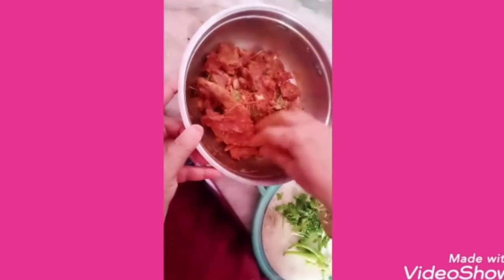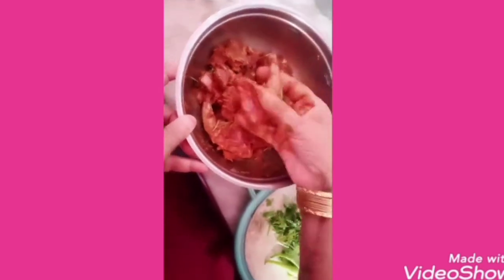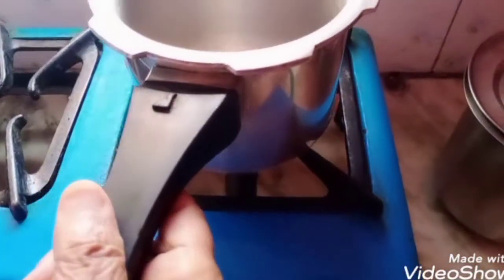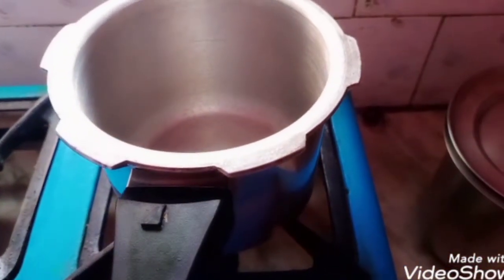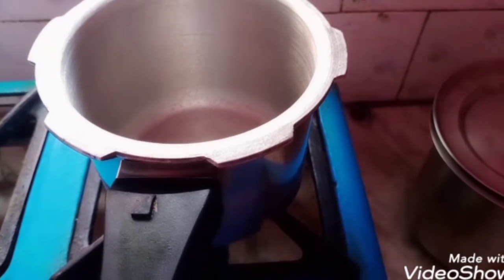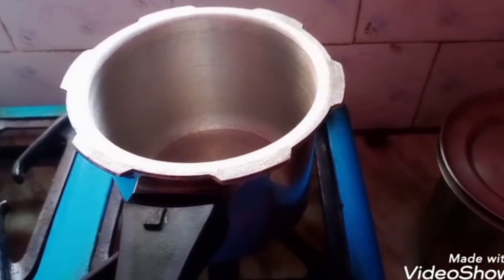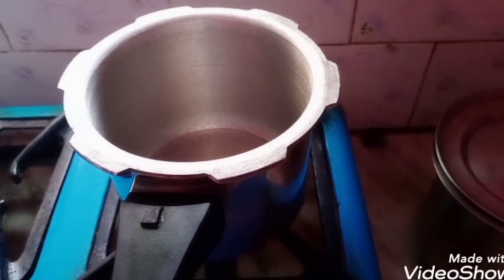Pigeon is very useful for the liver, kidney, and vitally for the brain — it improves memory. It also helps in reducing blood pressure and regulating blood sugar. It is a very healthy food, and I am going to show you this recipe.